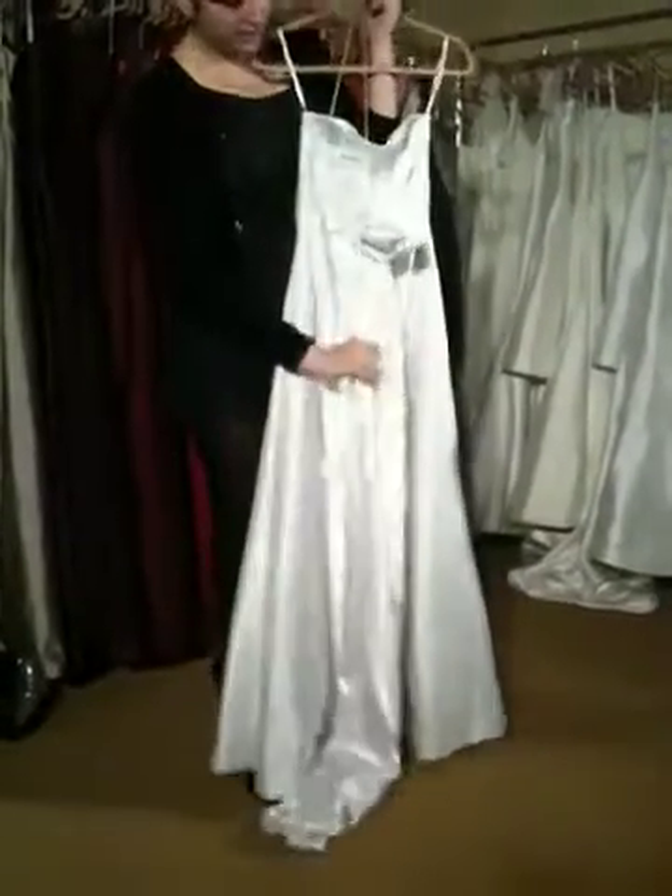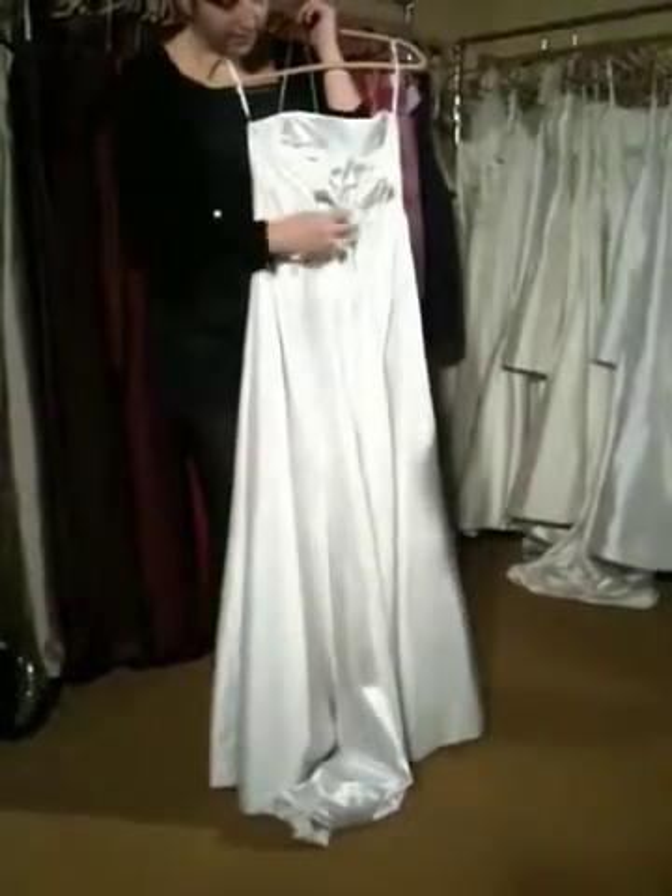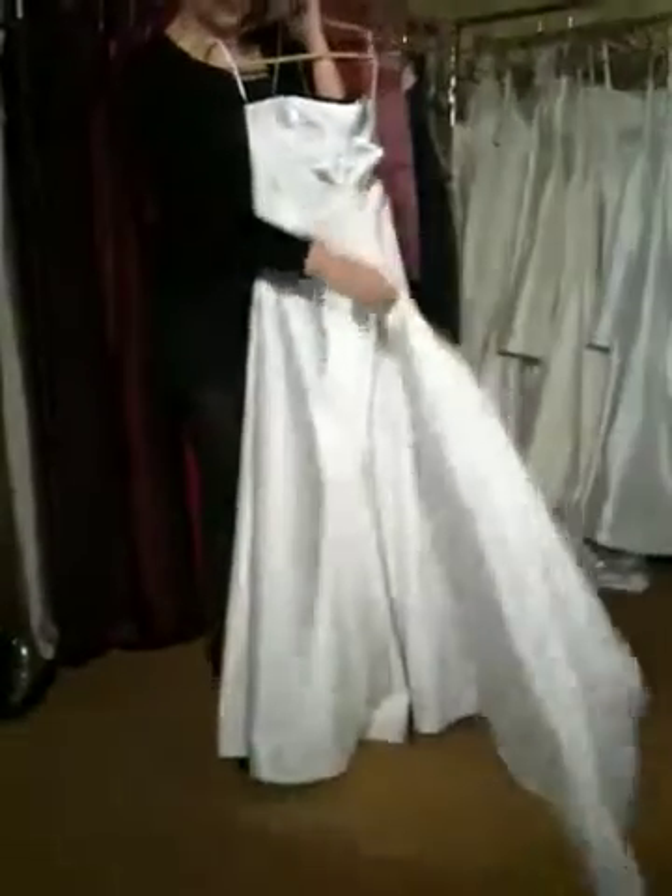We've also had girls just do a little bit of a poof and pin a brooch there, so that way they still have a little bit of a train and a little detailing up here.